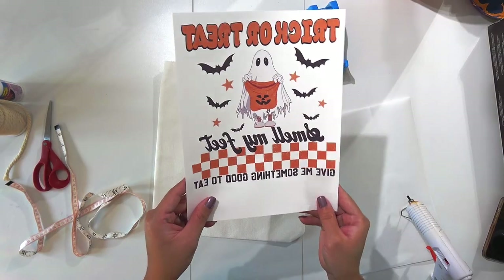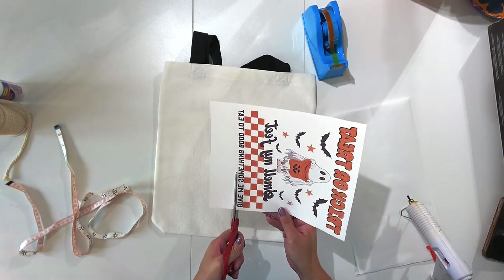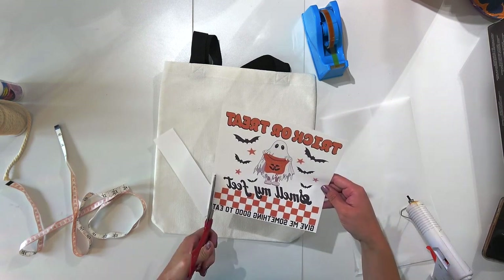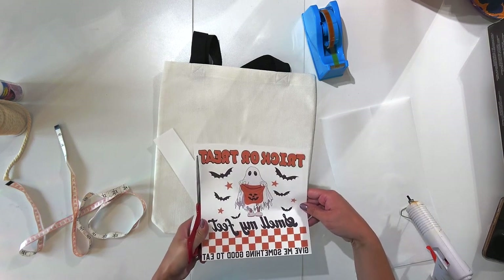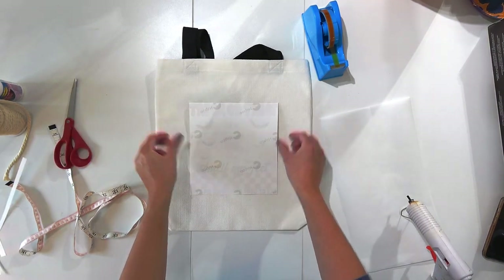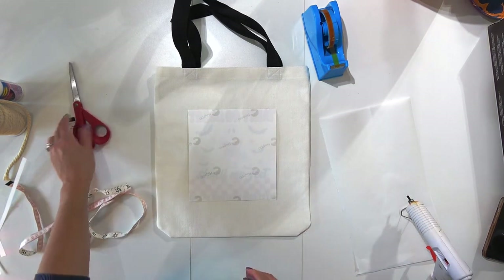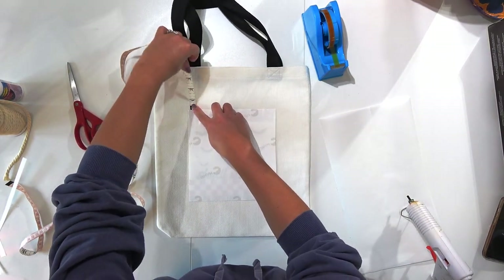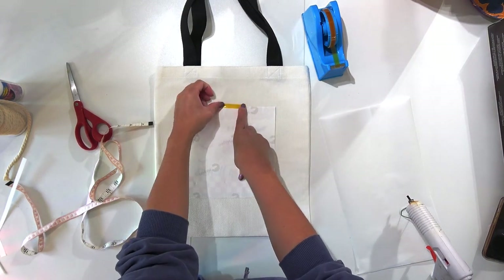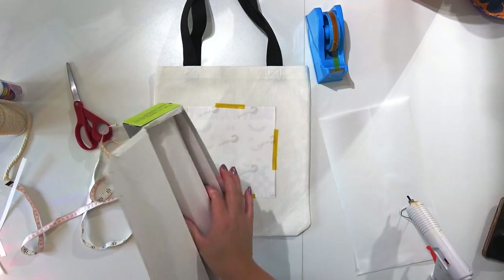Now our print is printed and it's in reverse — that's okay. I'm going to cut really close to the edge of my print; this helps with lining it up onto the bag. A guillotine cutter would make this quicker but I don't want to pull mine out for this project. Then flip the print over with the print side down, center it onto your bag using a fabric measuring tape, and secure it with a little bit of heat-resistant tape to keep it exactly in place.